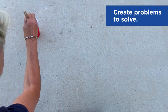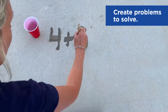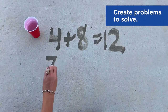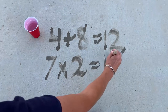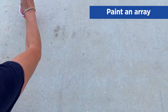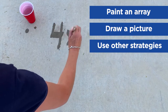You can also write number sentences and then have fun solving them to find the sum, the difference, the product, or the quotient. You can even paint an array, draw a picture, or use other strategies to solve a problem.